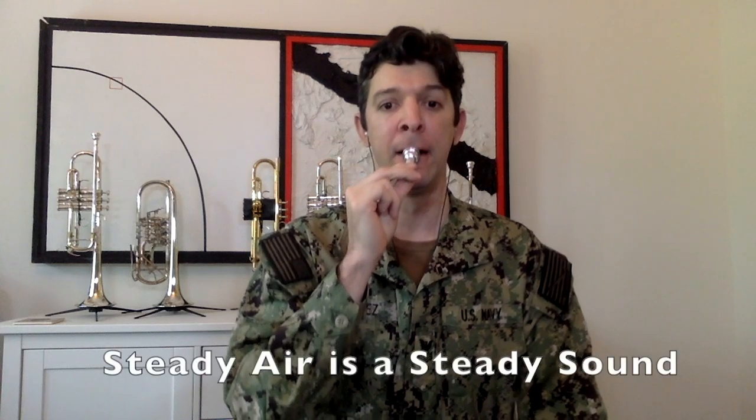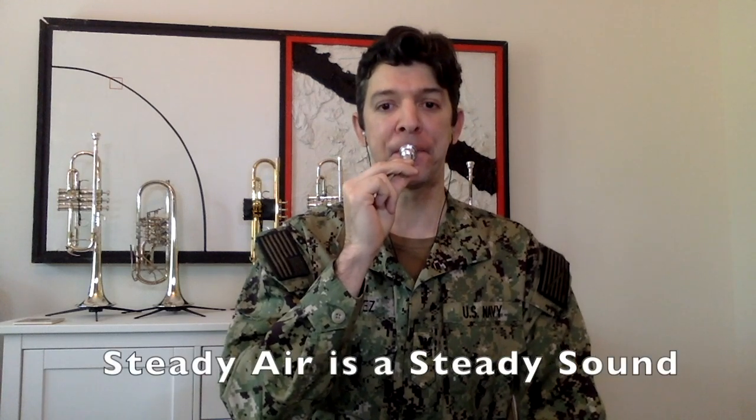Steady air is a steady sound. Trumpet time — kind of. Check it out first. We've got a bell, three valves numbered one, two, three in that order.